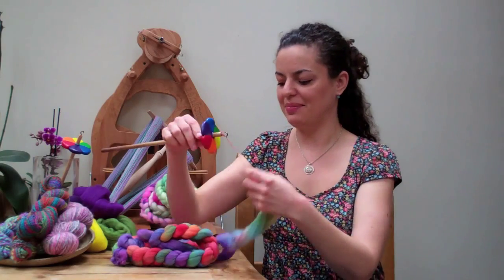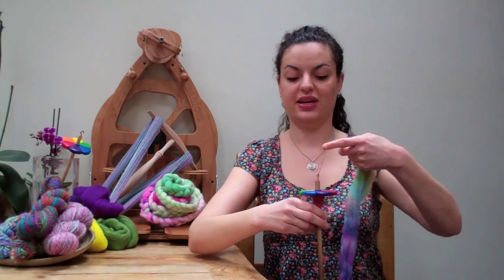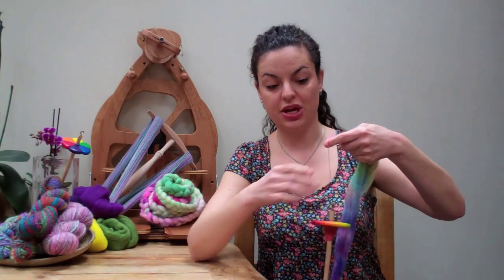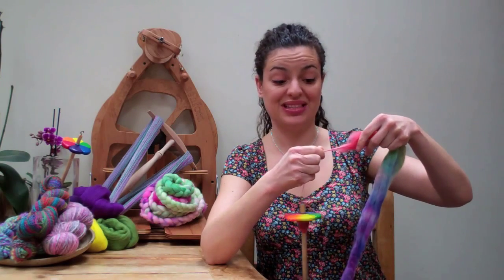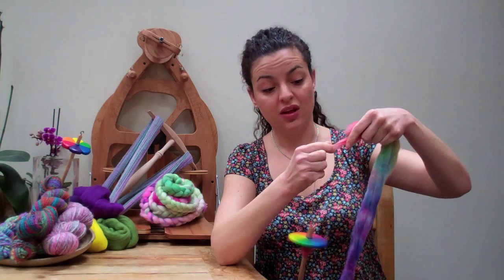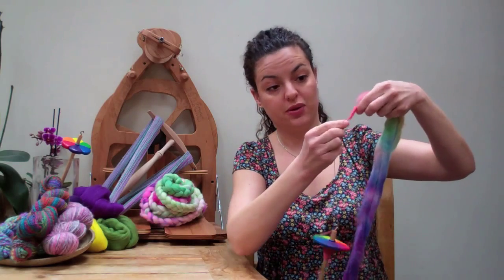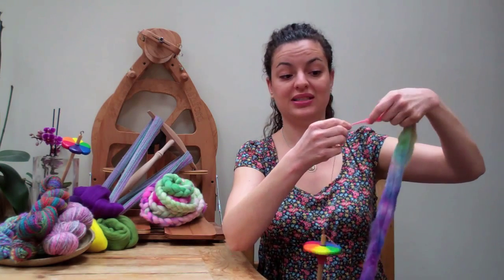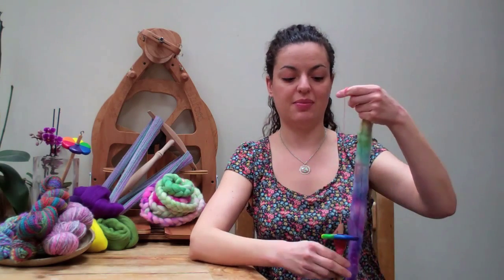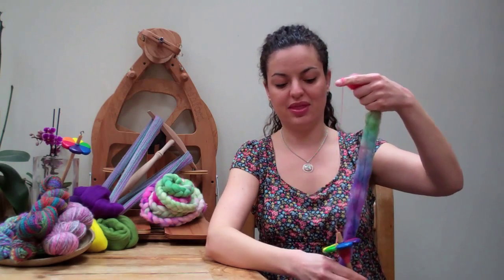So let me just show you how easy it is, and one of the really good things about this craft is that there is no need for any expensive initial outlay, because this little piece of kit here will do exactly the same for you as the spinning wheel behind me does. It essentially makes yarn, and even though it will take maybe a bit longer than it would on the spinning wheel, it essentially does exactly the same thing.